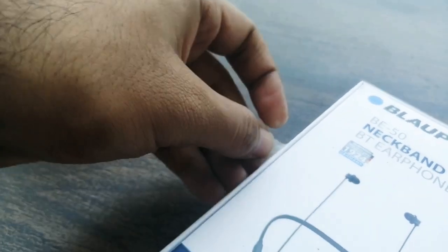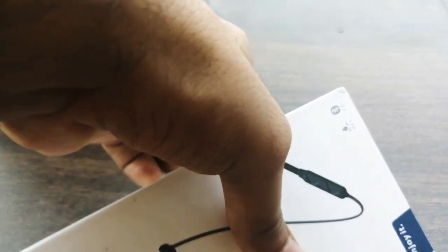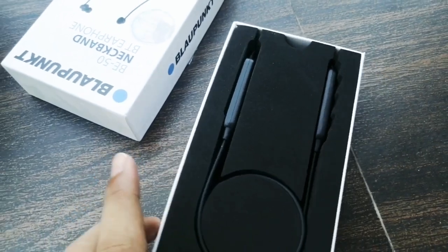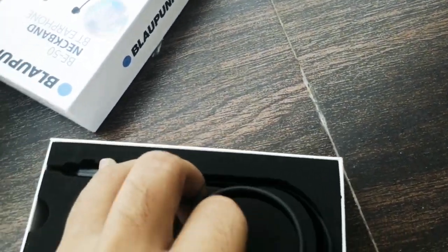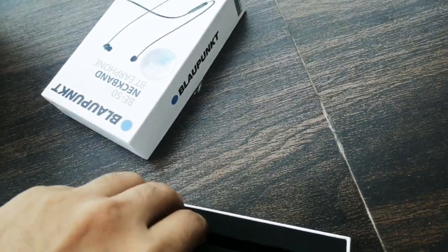So it says 'enjoy it.' Let me open it from here, as well as from here. Okay. Wow — these are my first Bluetooth neckband speakers. Wow, this looks great!